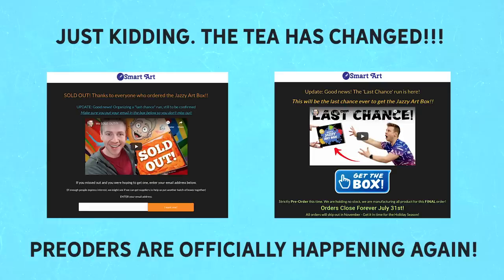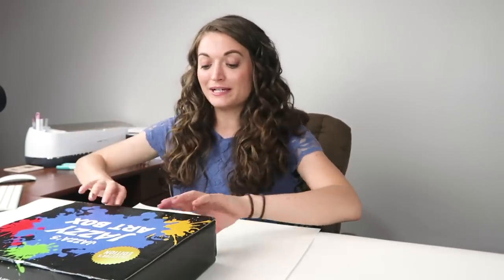I'm gonna open it up and we'll see what's inside. By the way, these boxes are currently sold out right now. But if you go to the Smart Art Box website — this is the part of the video where the tea has changed — you can go pre-order this box on the website now. I'll leave a link below in case you're interested. Anyway, let's open this up!